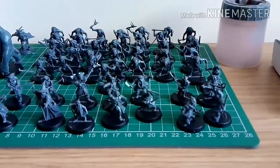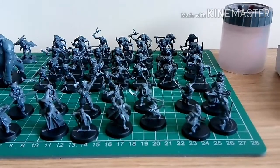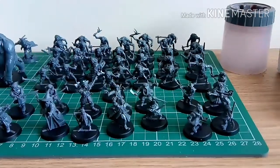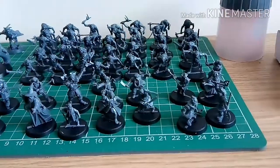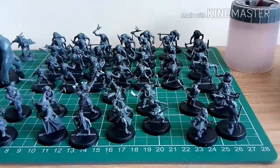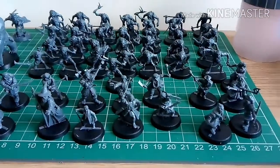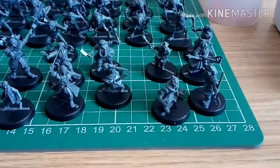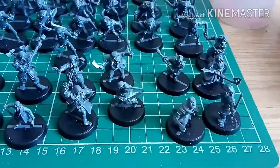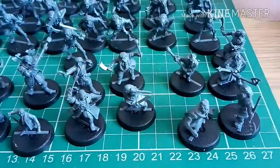Right, here we have my little Hobbits. This is all the figures that you get from the Escape from Goblin Town box set. They're all sitting there, all ready to be base coated. At the front you have all the dwarves — just balances there.